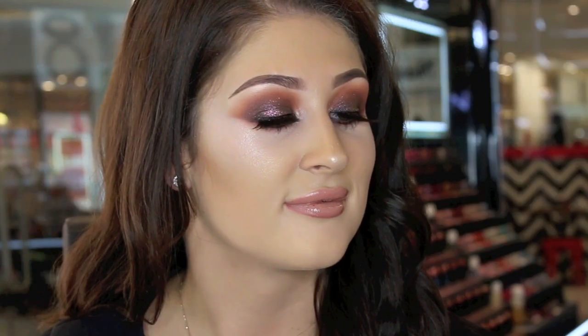Hi, I'm Brianna from the SA Pro team. If you want to see how I created this autumn smoky eye, then keep on watching.